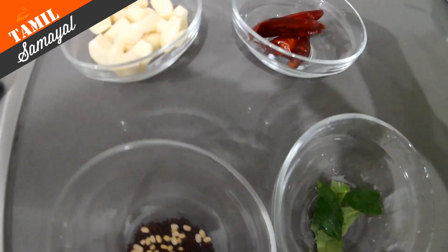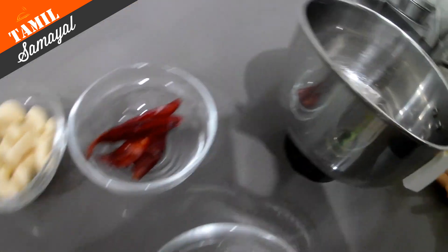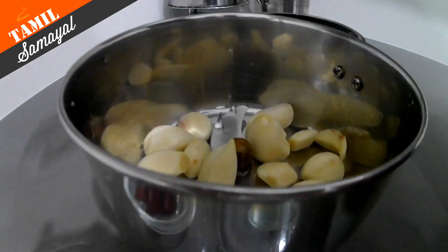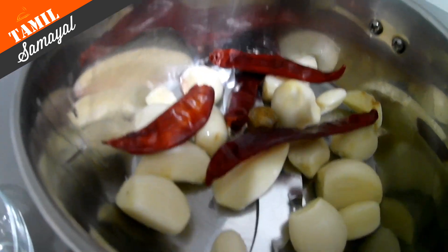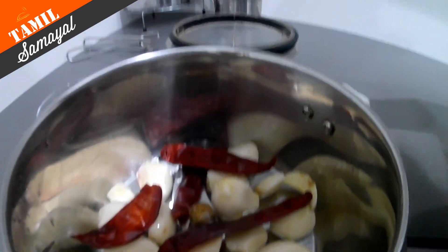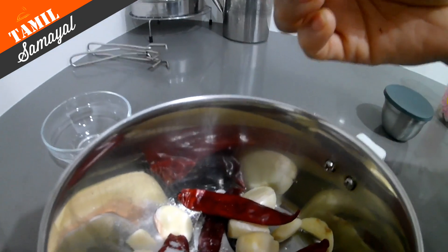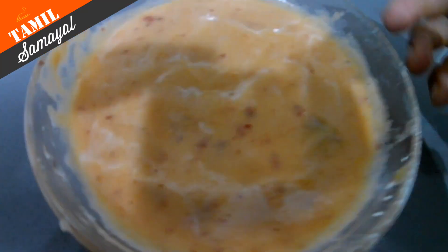Put the salt in the jar and put it in the jar. We need to start with it. I will try you in the middle.